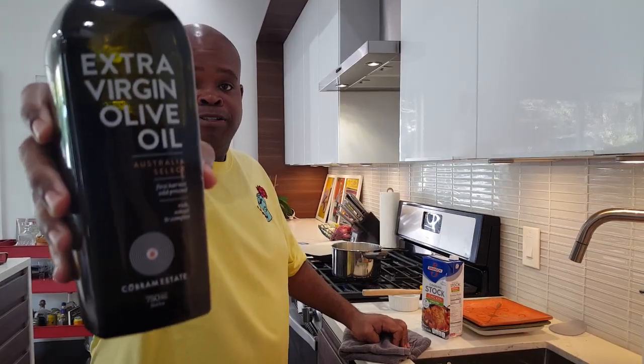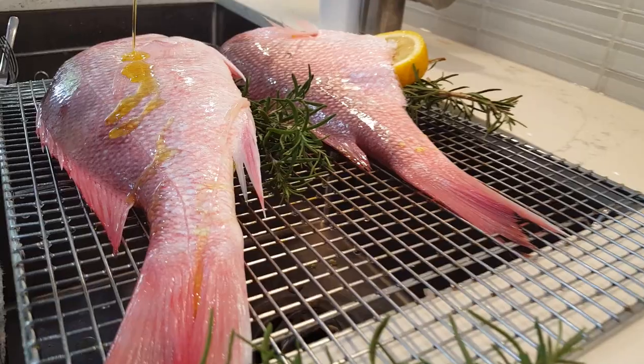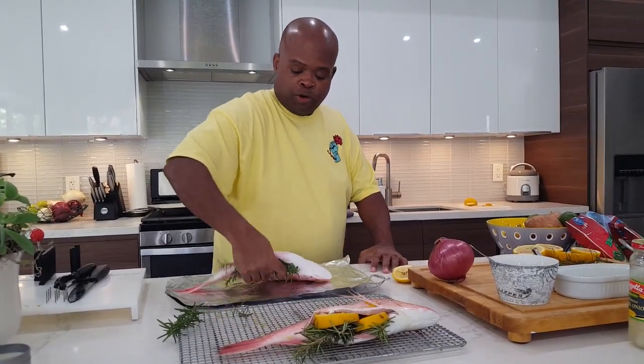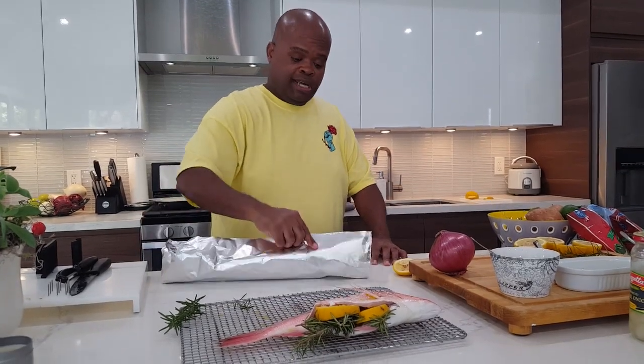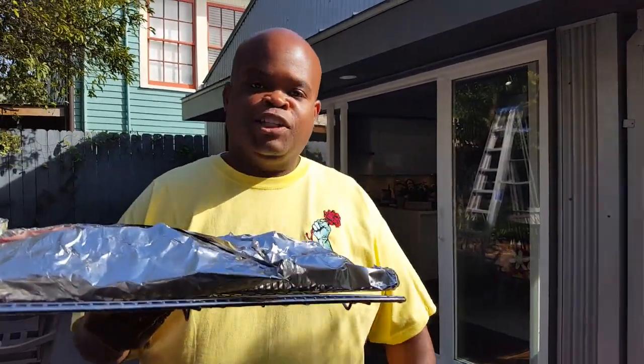We're going to drizzle the outside of the fish with extra virgin olive oil. Now we can take the stuffed fish, put them on foil, wrap them up loosely, and get them ready to go in the oven on the grill. And now it's time to put the fish on the grill.